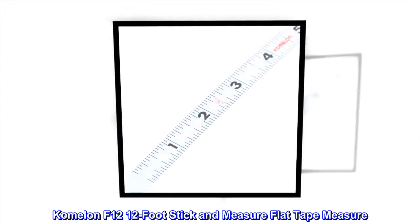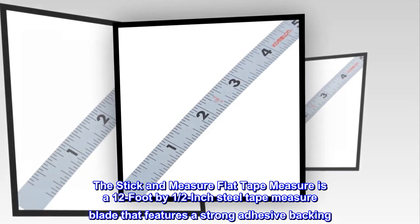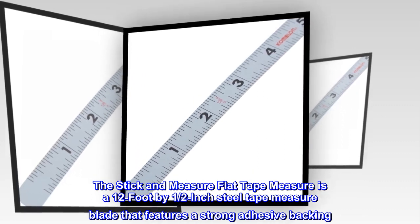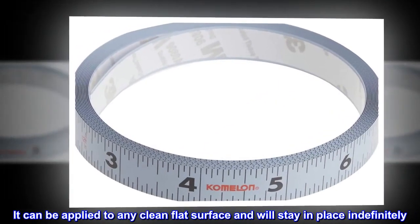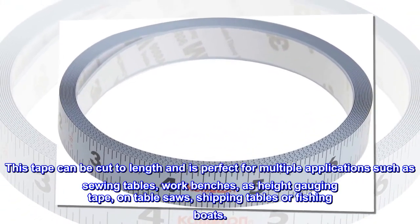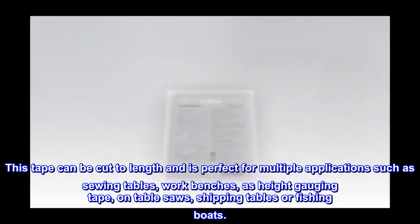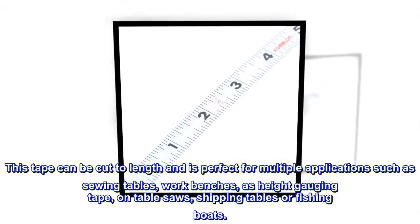Comelon F12 12-foot stick and measure flat tape measure. The stick and measure flat tape measure is a 12-foot by one-half-inch steel tape measure blade that features a strong adhesive backing. It can be applied to any clean flat surface and will stay in place indefinitely. This tape can be cut to length and is perfect for multiple applications such as sewing tables, work benches, as height gauging tape, on table saws, shipping tables, or fishing boats.